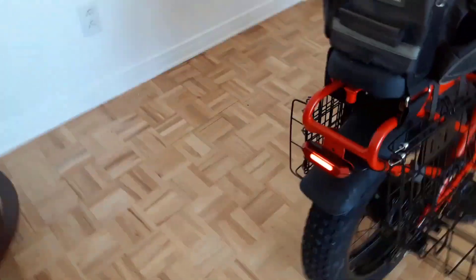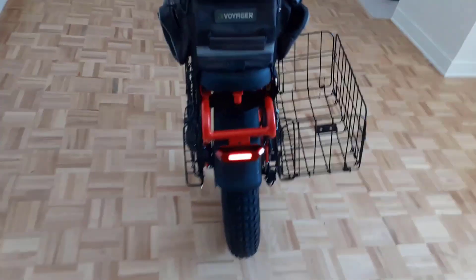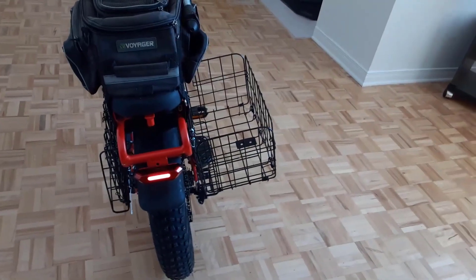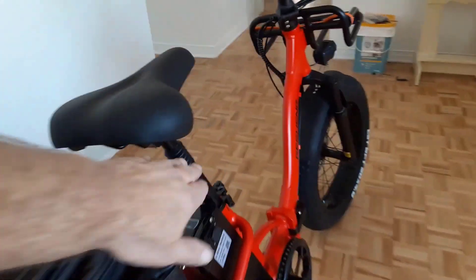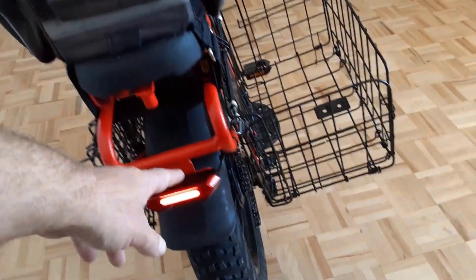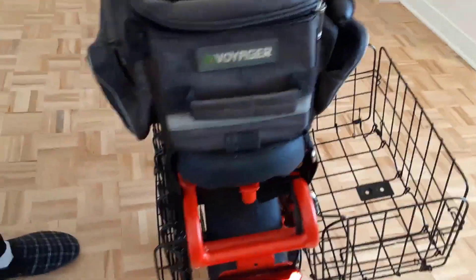How long does it take to charge the battery? It normally takes five to six hours to charge fully. Can you pedal without pedal assist and just use speed control? Yes — it has three working modes: normal bike, pedal-assist, and pure electric. You can choose one mode or combine them. Can someone six feet two inches ride this bike? Yes, the recommended height range is five feet two inches to six feet three inches.